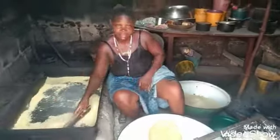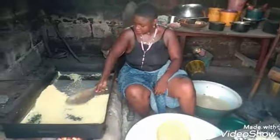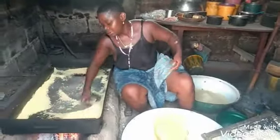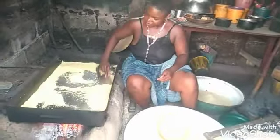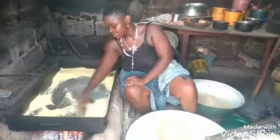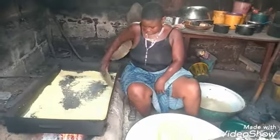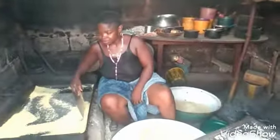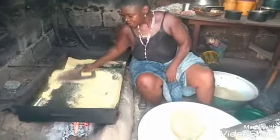We are now at the last stage of the cassava work, which is the garri work. Now they have started frying the garri, which was uploaded yesterday. You can see what the lady is doing — a wonderful job. She is frying it. Earlier, she sifted the garri before now. She is now frying it, which will take at least one hour to finish.